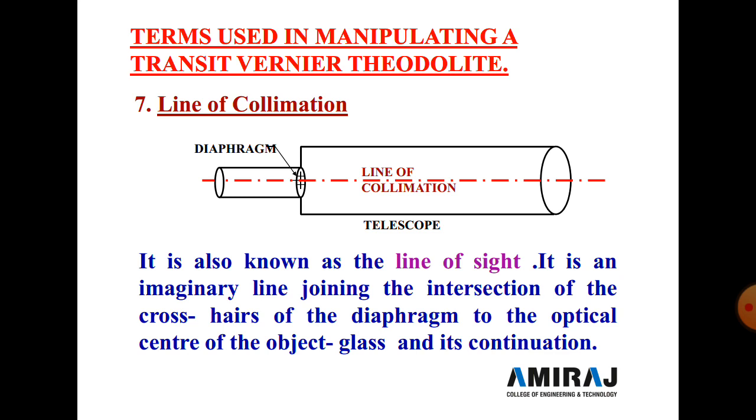Next is the line of collimation. It is the line of sight — an imaginary line joining the intersection of the crosshairs of the diaphragm to the optical center of the object glass and its continuation. This line of collimation passes from the center of the telescope, from the object end, and from the eyepiece end, transferring the image through the crosshair center point.